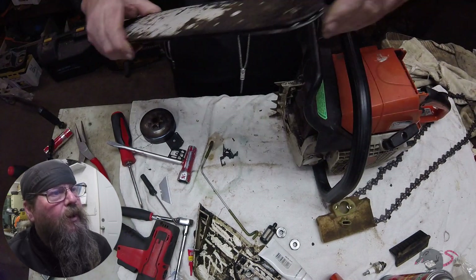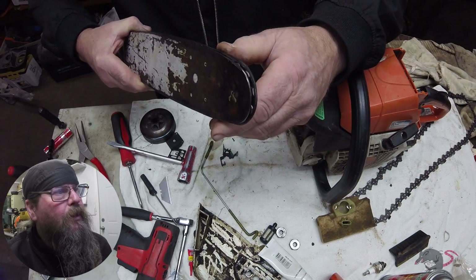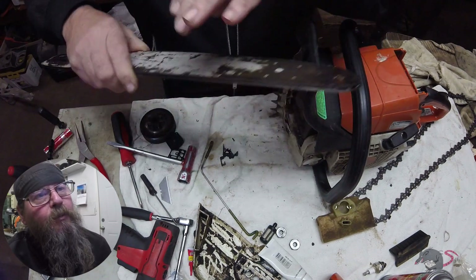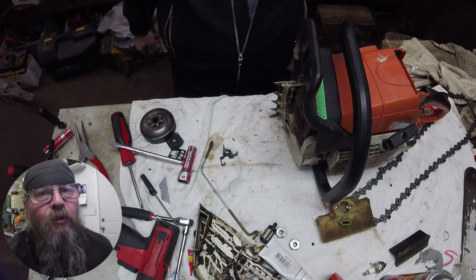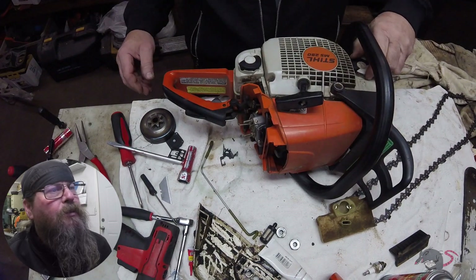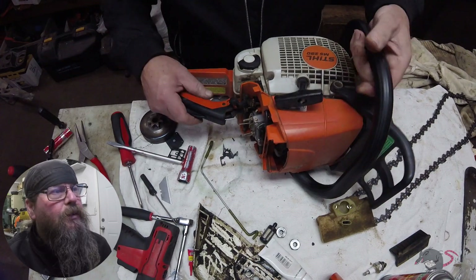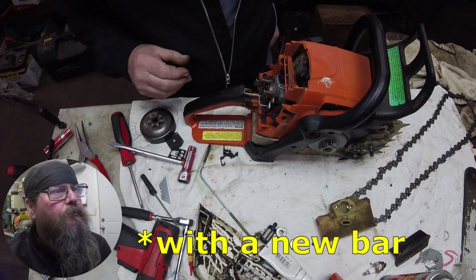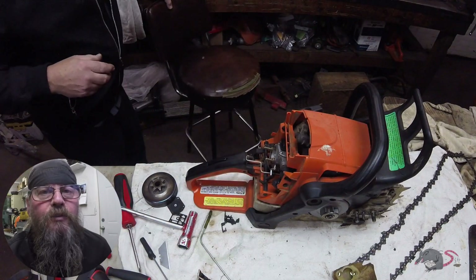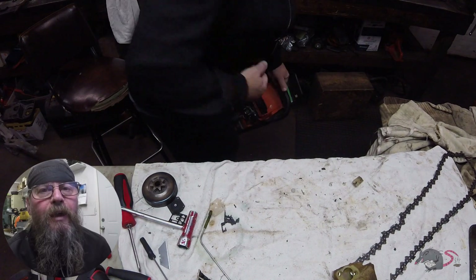Check out the tip of this bar — that thing is roached big time. I've decided I want to double check the oiler function of this saw, and if it does oil, we're going to put it all together and send it out. That's all I've got for you on the MS290 chainsaw tune-up. Thanks for watching, I'll see you later.